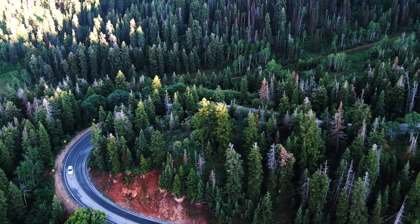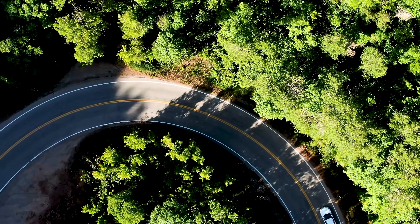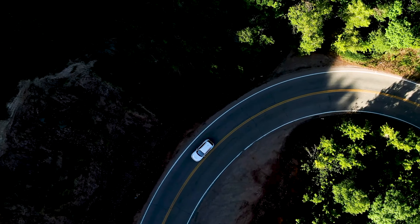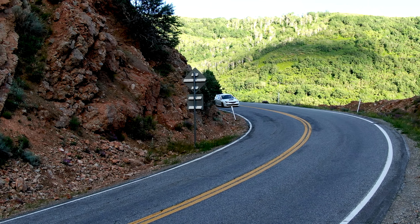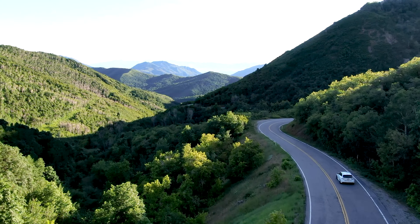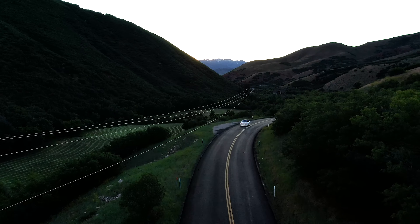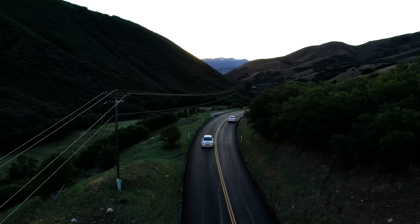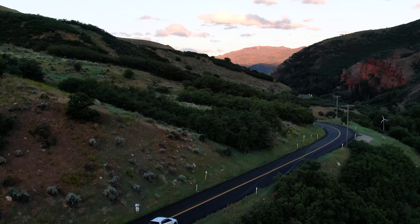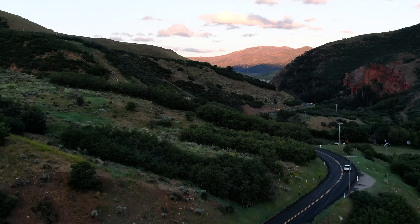I think every car enthusiast has a favorite road, and it's likely going to be a remote canyon or stretch of highway — with twists and turns, inclines and drops, spectacular views, and little traffic. These offer us a chance to escape. Whether you're in it for the rush or the relaxation, a car built the way you like can be a therapy for the stresses of everyday life.